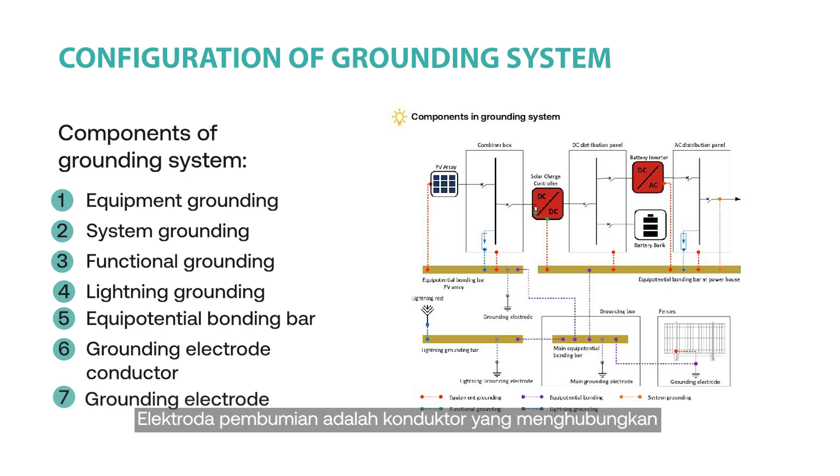The grounding electrode conductor connects the bonding bar to the grounding electrode using a grounding electrode clamp. The grounding electrode is the conductor that connects the grounding of the PV system to the soil.